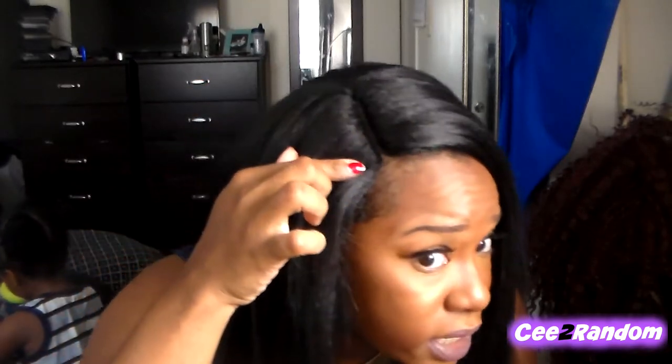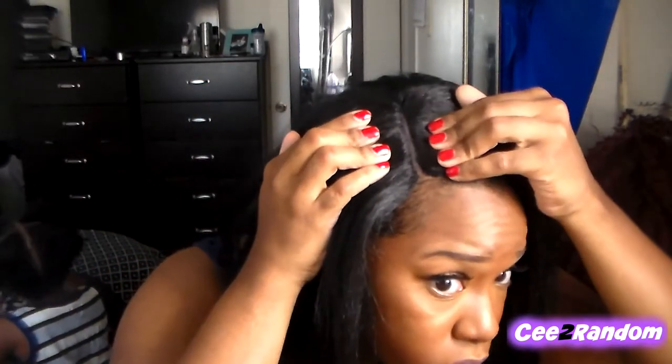I bought this wig for 29 bucks on wigtypes.com — not Sister Wigs, but wigtypes.com. If you want to get her in a lighter color, I think it's like two dollars more on that website, and wigtypes is the only site I actually found this wig on. I kind of wanted a straight, simple wig. It does have a lace parting right here and it is pre-tweezed, which is supposed to give it a more natural look. I was gonna add concealer to it but I'm not gonna do all that.